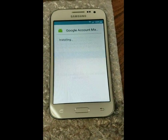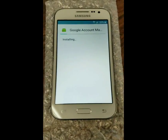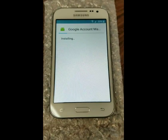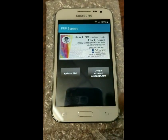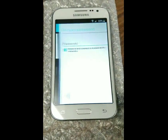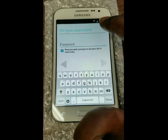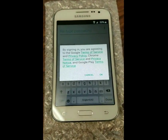I'm going to install the account manager for 5.0. Done. Bypass FRP. I'm going to install the browser sign-in. I'm going to hit these three dots up here and go to browser sign-in.